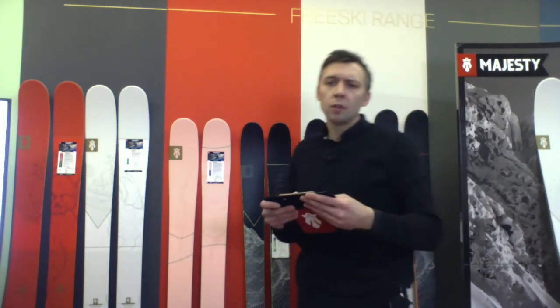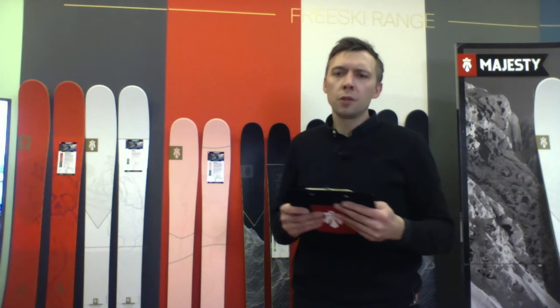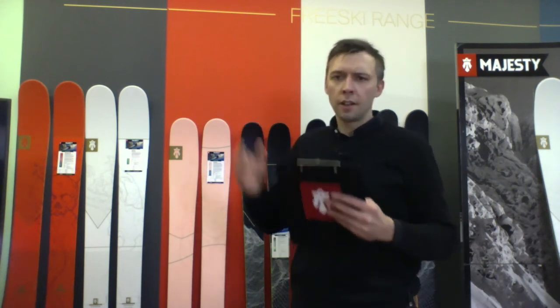We use tech bindings for these skis, but we also use normal alpine bindings. It's just up to you to decide what type of bindings you want to use. The ski is so versatile that you can mount tech bindings in smaller sizes and alpine bindings in bigger sizes, depending on what type of skiing you want to do.